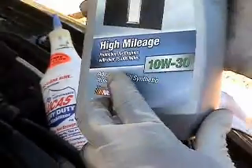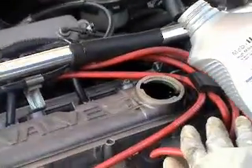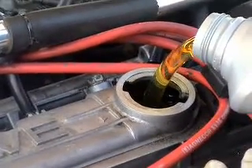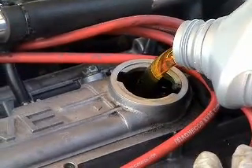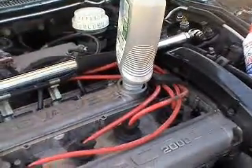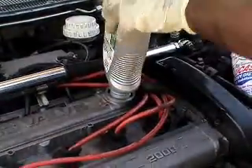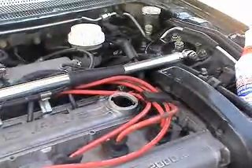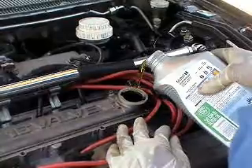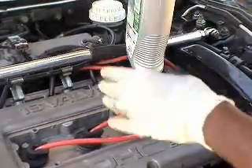Now add the Mobil 1 motor oil. This bottle says for over 75,000 miles, but I didn't start using it until my engine reached 100,000. Mine takes about three or four quarts — four or five, one of those. If you've got a V6 you'll need about six quarts. I've been doing this pretty much all my life so it's about three to five quarts.